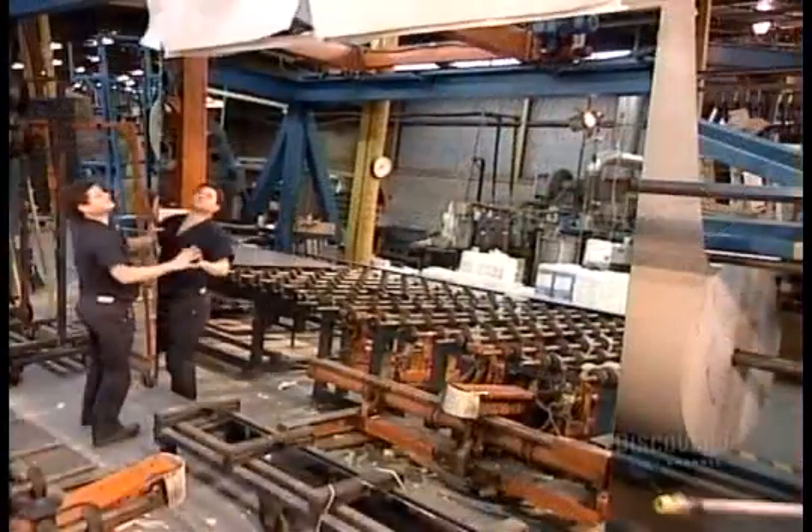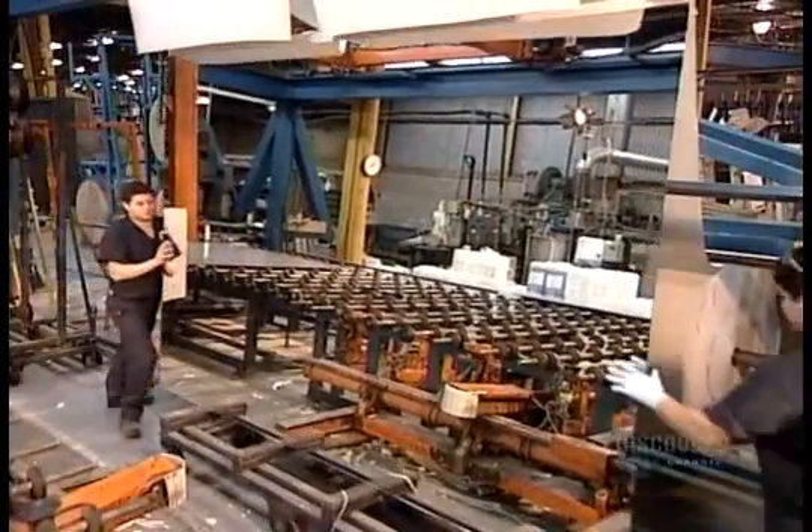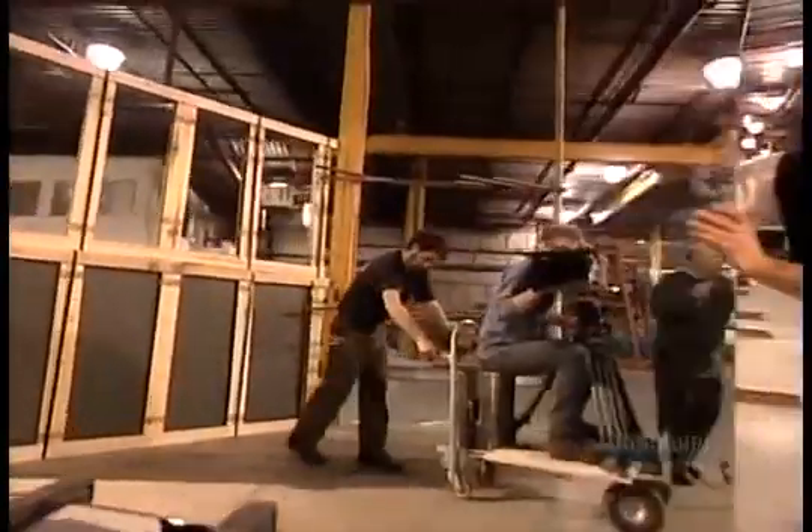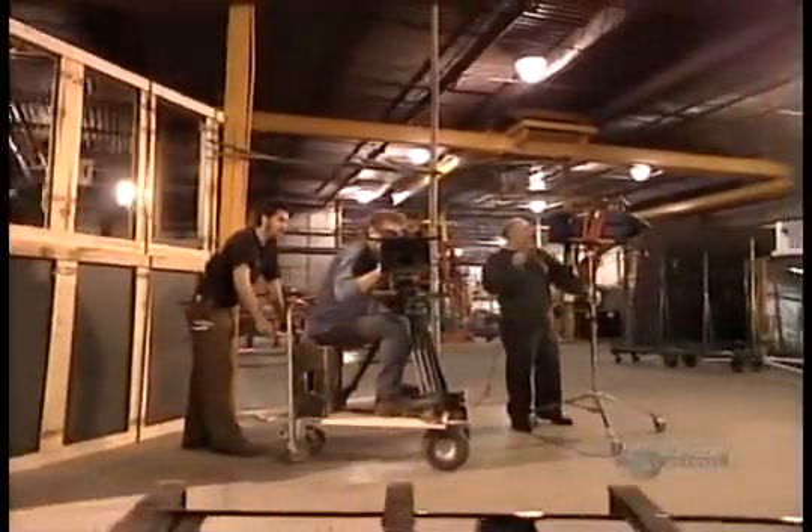Mirror factories also ship whole panels to shops that do the cutting themselves, a fragile feat that's certainly not for the superstitious.